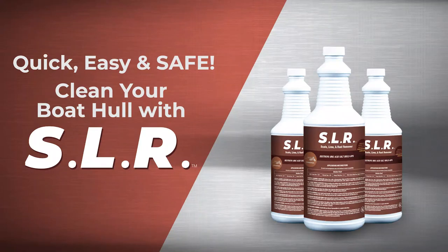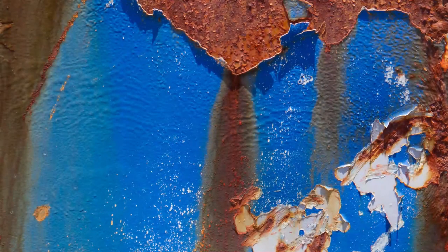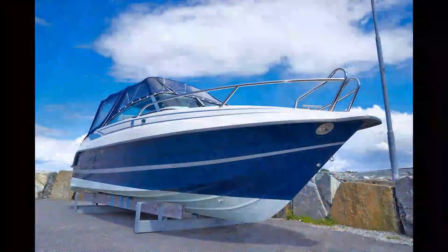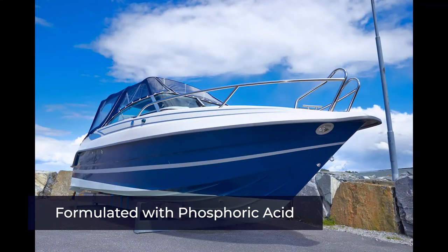Momar's SLR works great on getting rid of grime and scum from boat hulls. Unlike other cleaning products that use hydrochloric acid, which is extremely corrosive, SLR contains phosphoric acid, which is less corrosive, so it will not harm gel coats.